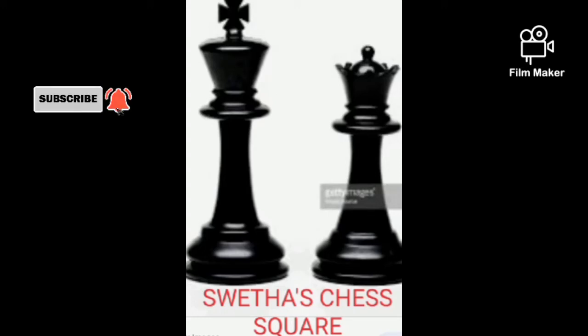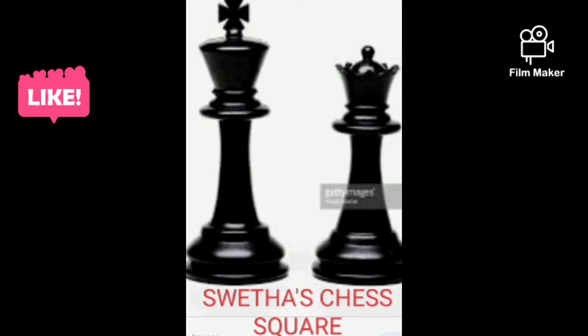Hey guys, what's up? This is your Shweta and welcome to my channel Shweta's Chess Coir. In this video, we're gonna see Dragon's Mate. Now, let's get started.